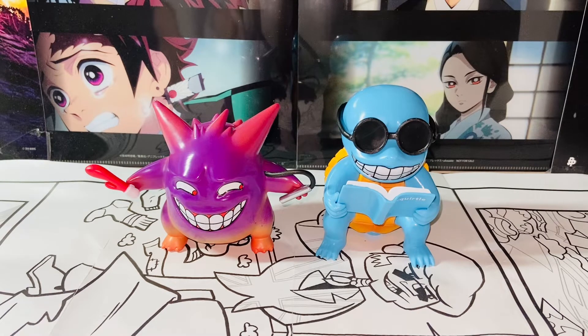There's Bulbasaur, Squirtle, Gengar, Pikachu, and Psyduck. I picked up Squirtle and Gengar because I think they are the cutest, and also they're one of my favorites. I think Bulbasaur, Psyduck, and Pikachu are cool too, but out of the five, I like Gengar and Squirtle the most.